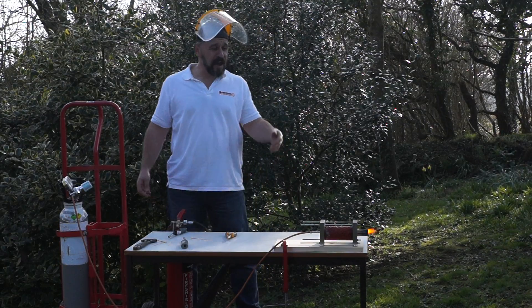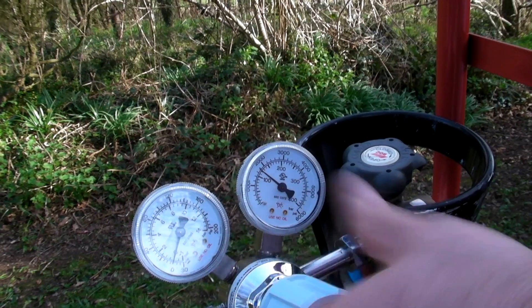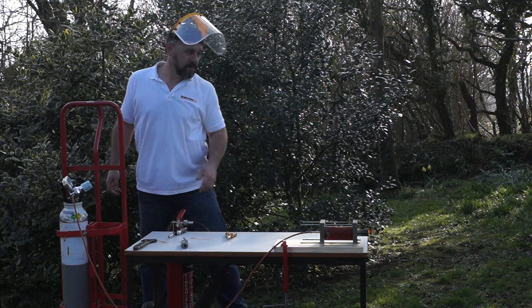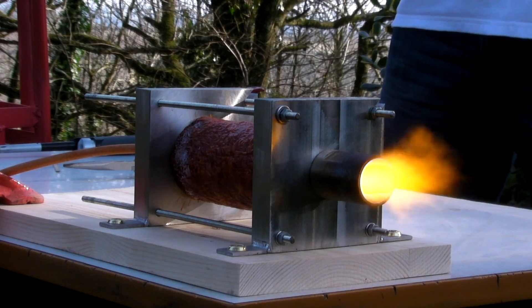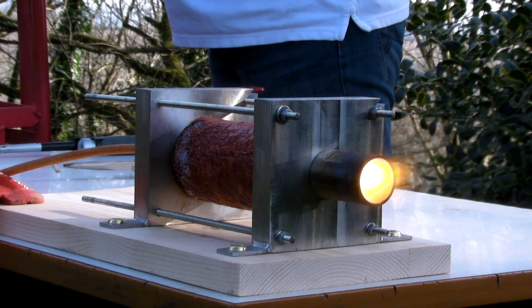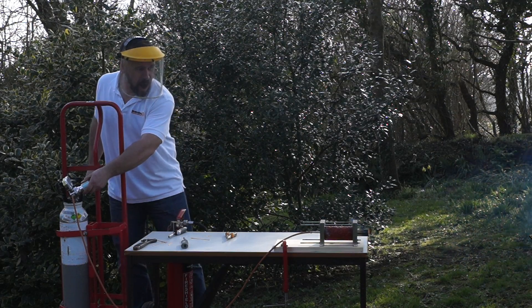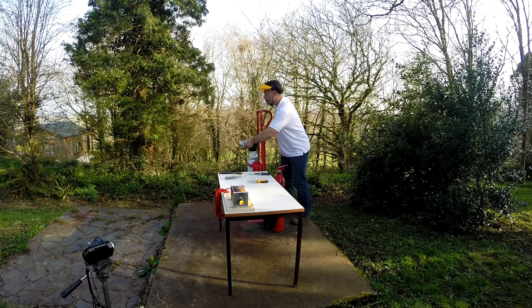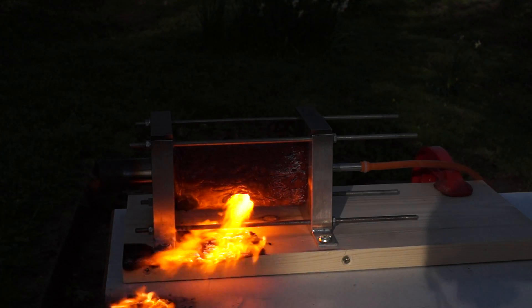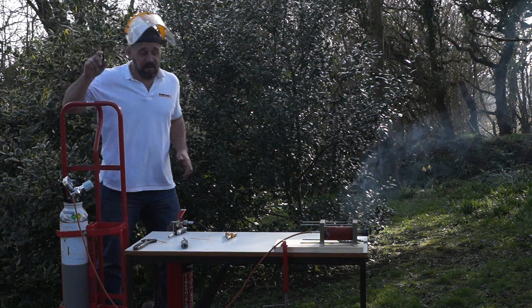There we go — a meat rocket in operation! Awesome power. Turn it up a bit. The table is actually on fire — I think we should stop.